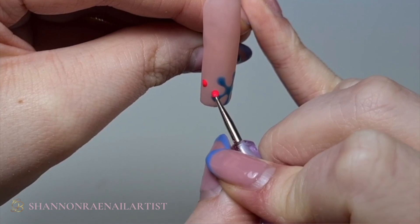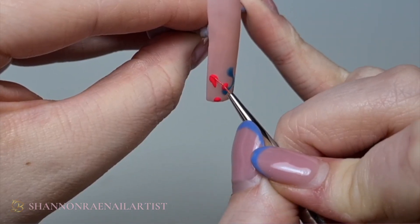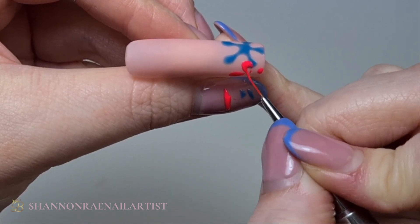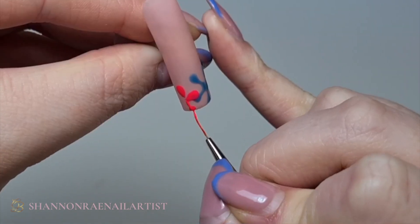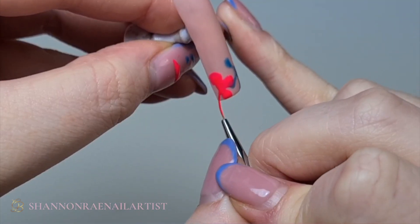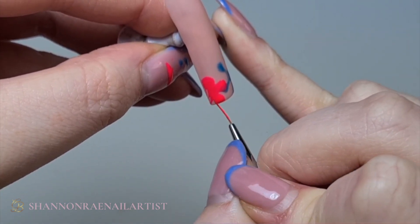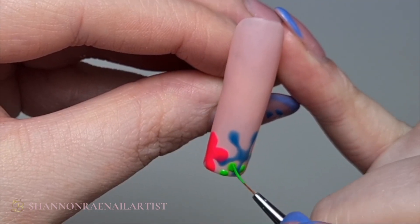I'm now using Unforgettable — just like a neon pink. I'm just making these petals more round than the other flower, and just placing them randomly with flowers. Then going in with Glorious Green.